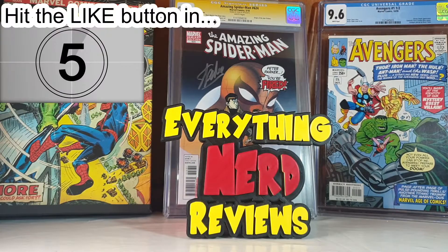Hello everyone! Welcome to my channel, welcome to Everything Nerd Reviews! So guys,